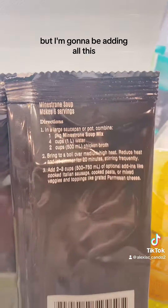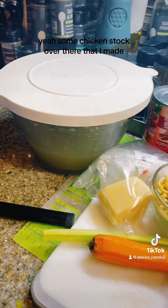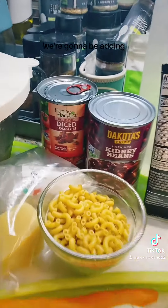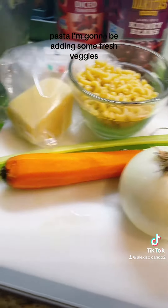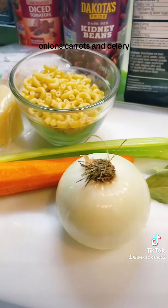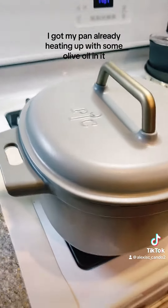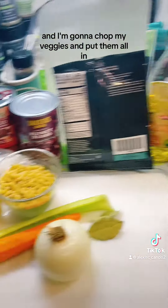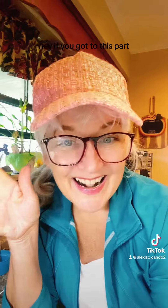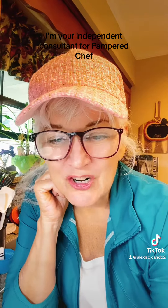I'm going to be adding some chicken stock that I made, some water, tomatoes, beans, and pasta. I'm also adding some fresh veggies — onions, carrots, and celery — a bay leaf, and then finally some parmesan cheese. I've got my pan already heating up with some olive oil in it and I'm going to chop my veggies and put them all in.